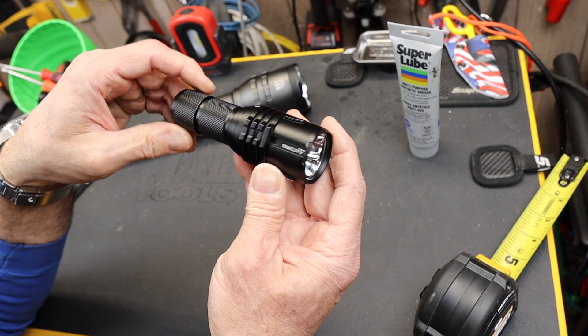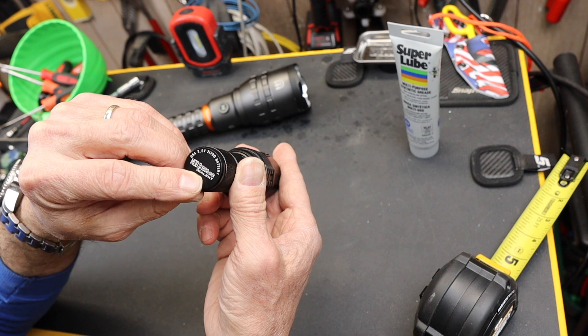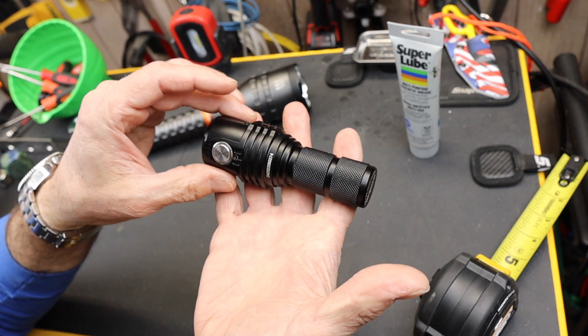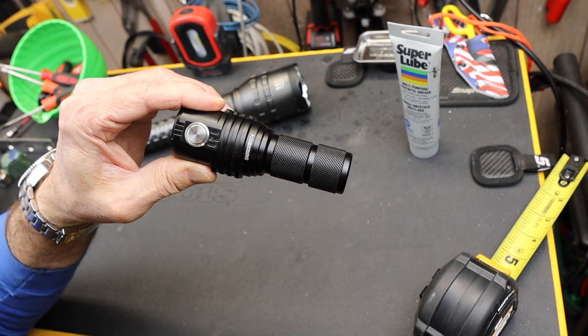This is the Imolent MS-03 13,000 lumen flashlight in a tiny, compact form. And with that, Doc out.